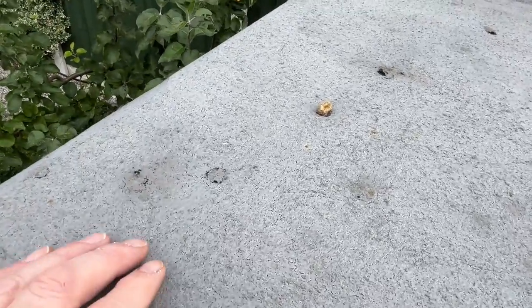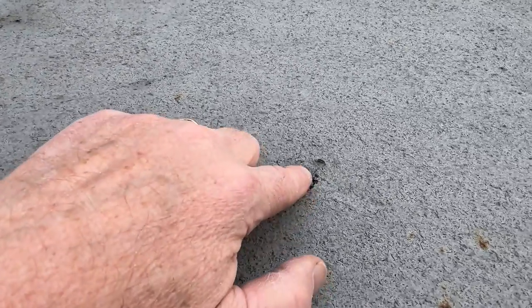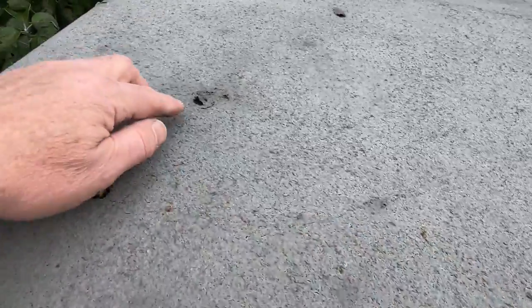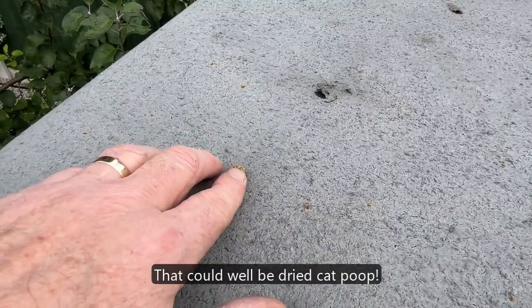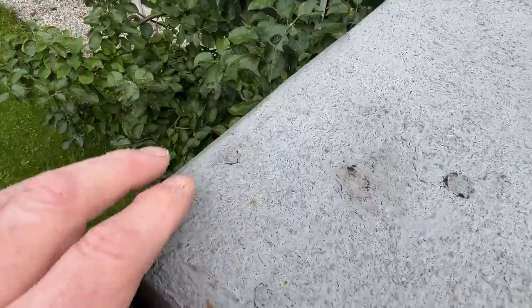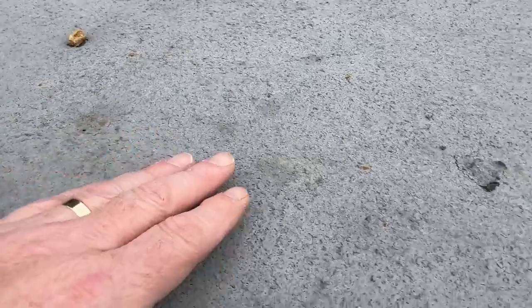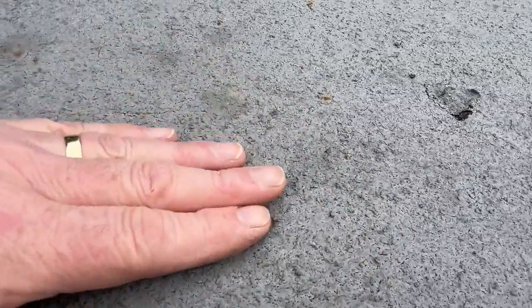Down at the other end of the shed, we can see more patches where the sealant is starting to flake off. I don't know whether it's a result of the odd bit of bird splat, but it's certainly degrading. That's probably the word I'd use. We can see evidence of shrinkage or drying out.